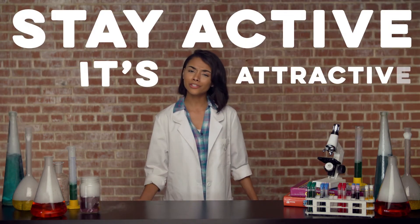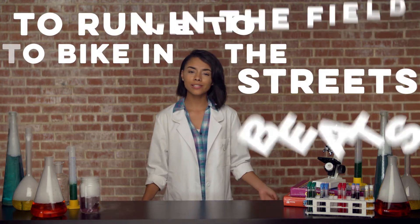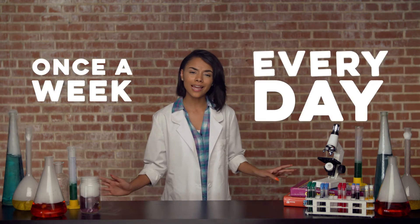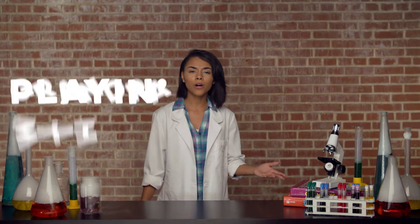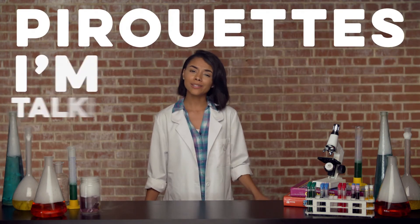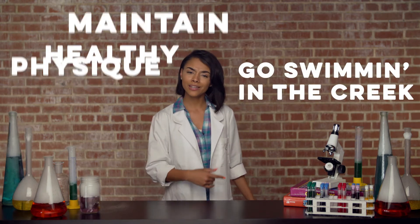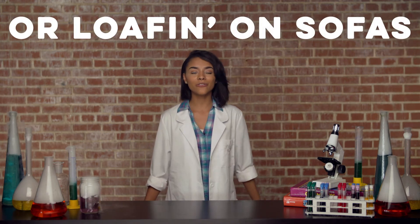Stay active. It's attractive to be proactive. To move your body, arms, and legs. To run in the field. To bike in the streets. To move to the beach. Gotta stay active — not just once a week. Every day. I'm talkin' biking on the greenway, four square in the driveway, with grandpa playing croquet. Pirouettes. I'm talkin' ballet. To maintain a healthy physique, go swimmin' in the creek, start ballin' on the court, or playin' any sport. Don't be slouchin' on couches or loafin' on sofas.